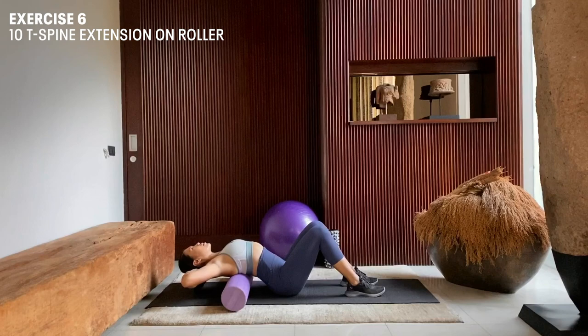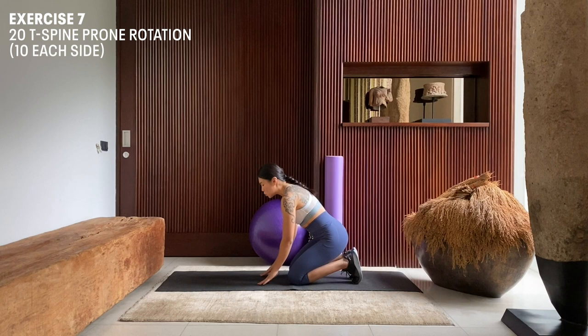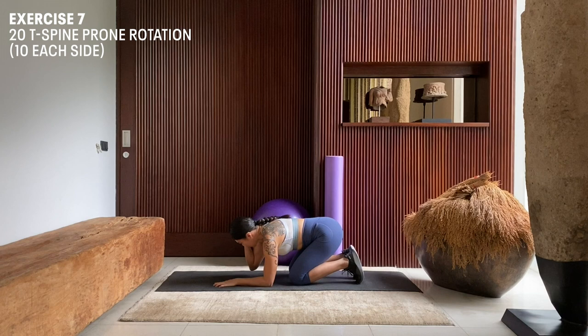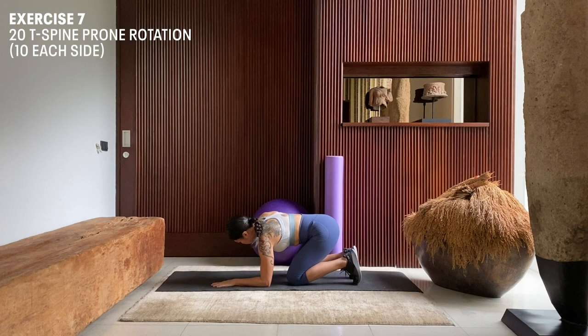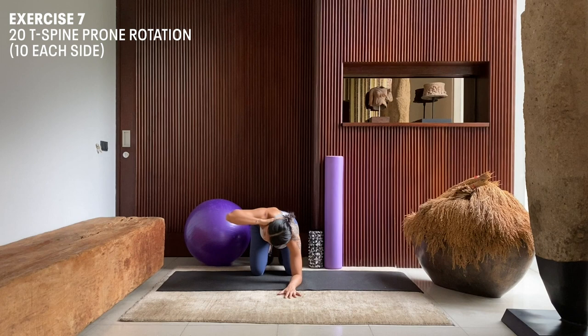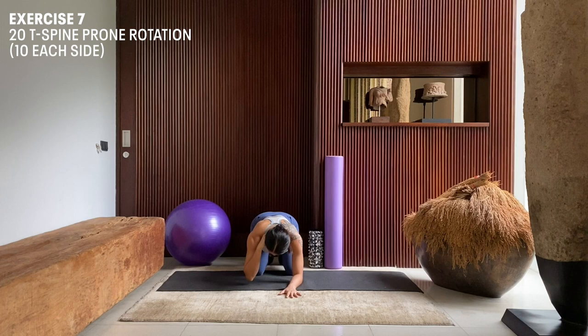Next up, we're going to do a T-spine foam rotation. Coming down into a half-fetal position on our mat, we're going to lay our left forearm straight and flat on the mat. With our other arm, we're going to point our elbow to the floor. Our toes are digging into the mat, hips to our heels. Inhale here, exhale, rotate. Move slowly. Inhale, and rotate. From the front, it will look like this — inhale, exhale, rotate, inhale, exhale, rotate.